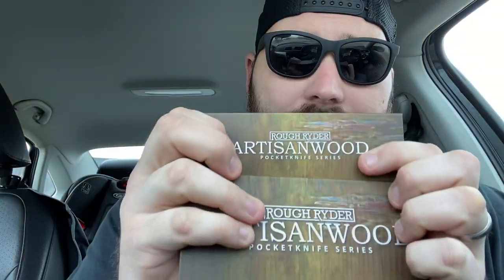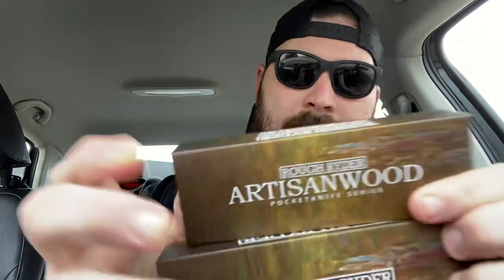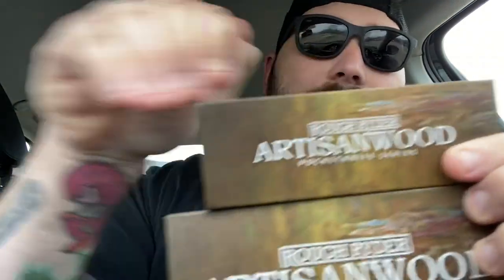I got two new Rough Riders. I've had them for about two weeks now — maybe a week and a half. I'm reviewing them now; I've been really busy. I should have reviewed them last week and just didn't get to it. But I'm gonna show you the two I got. I like them. Let's get into the boxes real quick.